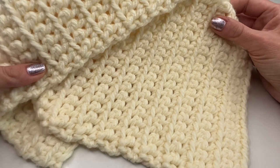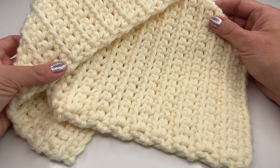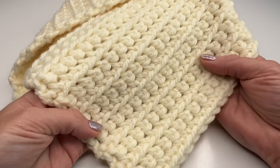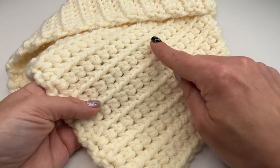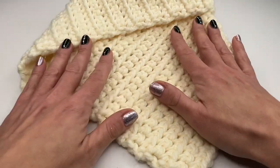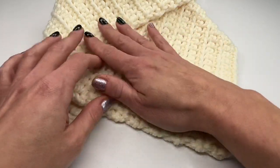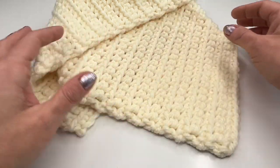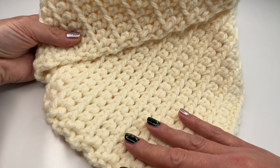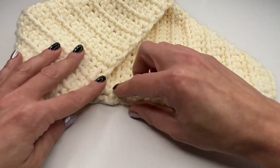Hello everyone and welcome back to my channel. Today I'm going to show you how to crochet this super easy cowl. It's so much fun and works up really fast — we are working a one row repeat. This is how the stitch looks once we finish our piece. We will sew it together, which is also very easy, and you can wear it in different styles.